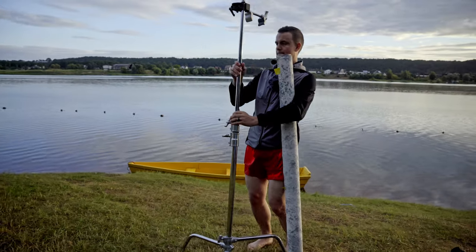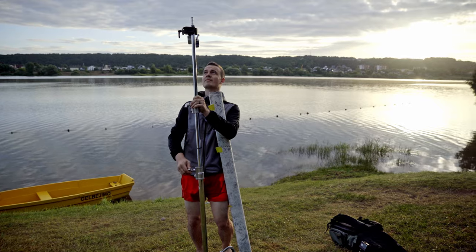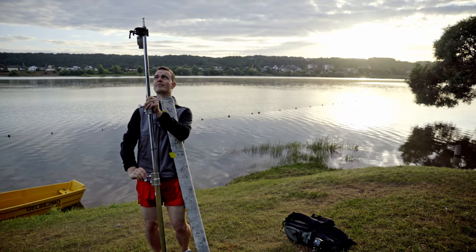The first step to every shoot is pre-planning and the first thing I do when starting to plan a shoot is to come up with a concept. I knew I wanted to bring the studio outside to get an almost combined photo of the studio and on location. It's impossible to bring a lake into the studio, so it's easier to take a backdrop on location and use it for my idea.